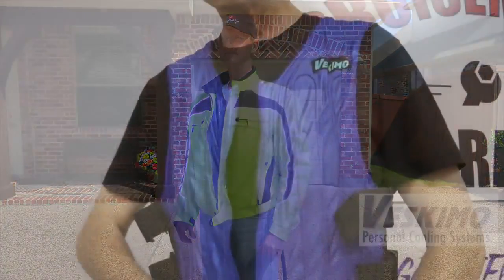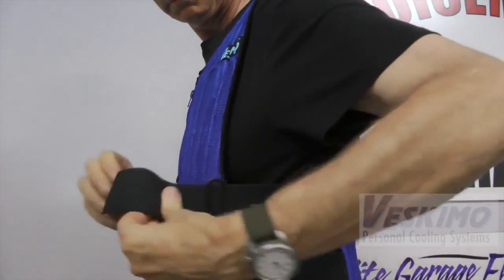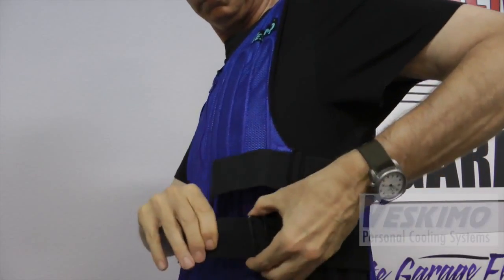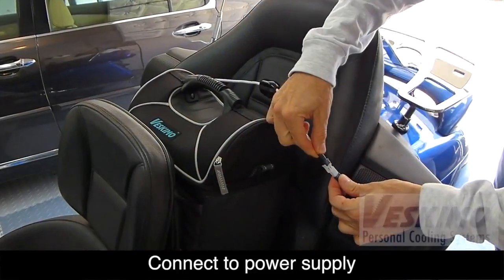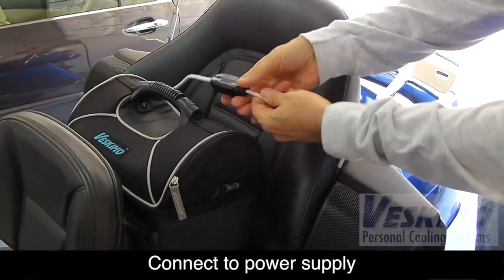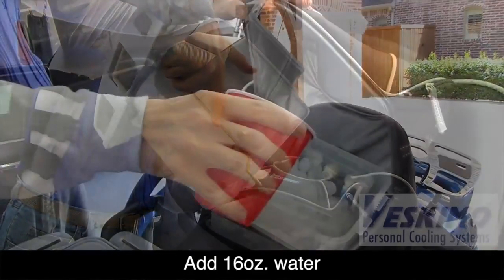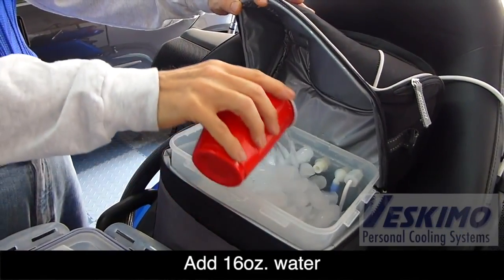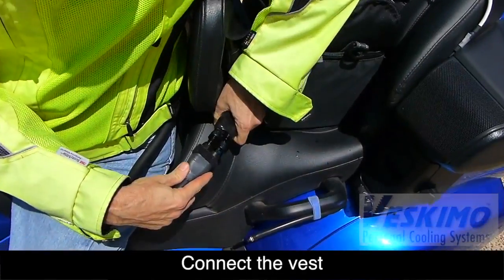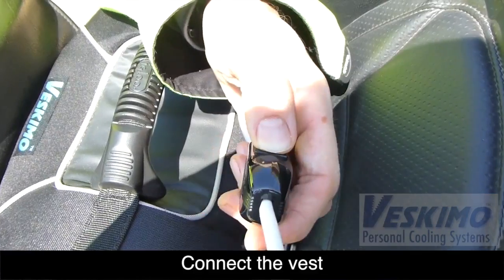Getting the vest to fit properly is easy. There are six adjustable elastic straps on the side. Once you have the vest on, connect the power supply to the power switch on the reservoir, fill the reservoir with ice, add 16 ounces of water, seal up the system and close it up. Connect your vest to the hose, then turn the power on.